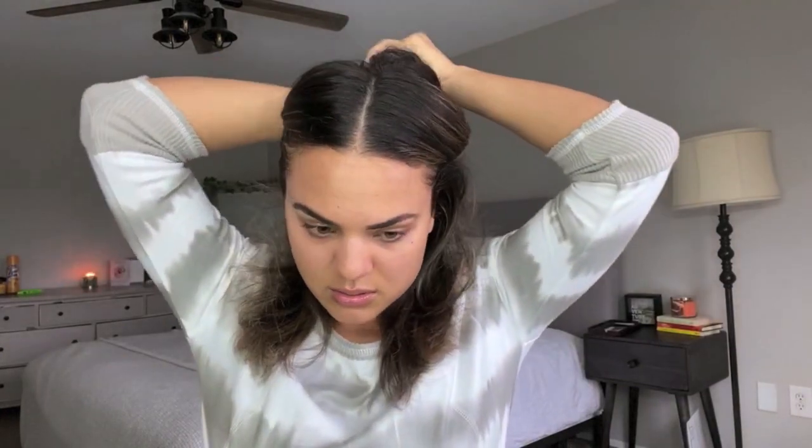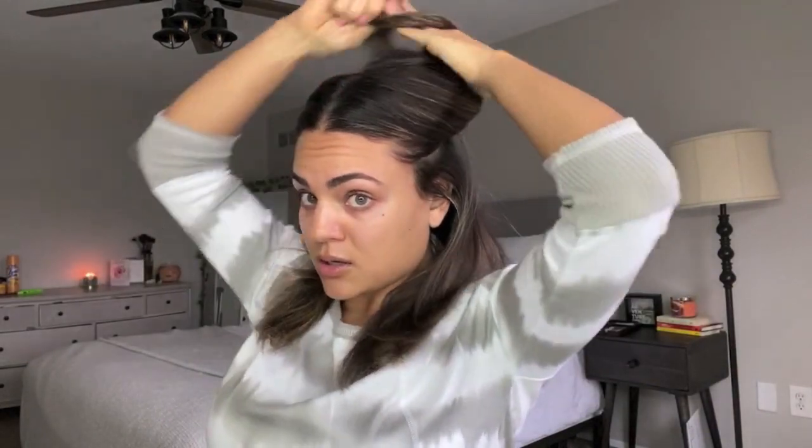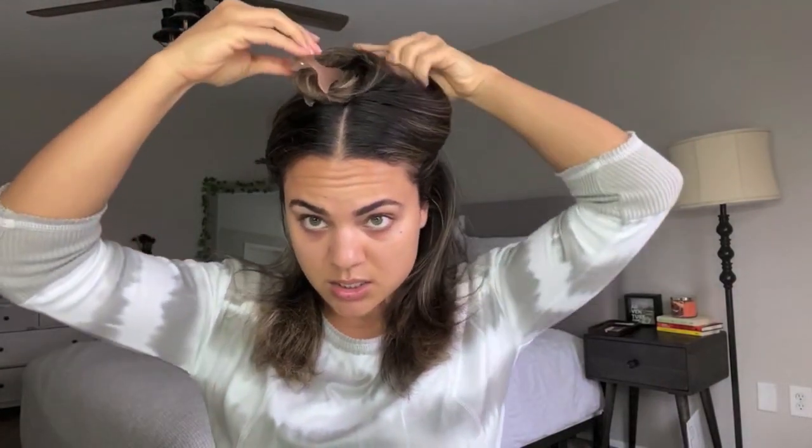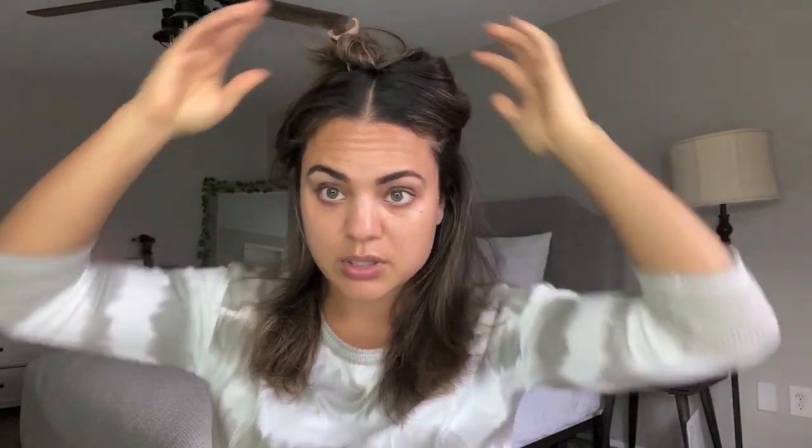I do like to section off — I do about three sections. My hair is a lot shorter than it used to be so three sections is enough. It doesn't need to be perfect whatsoever. I like to go about an inch above my ear, go to the back, twist and clip.